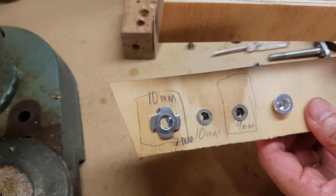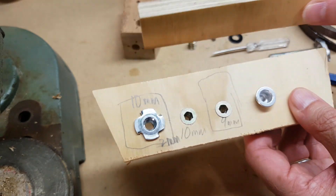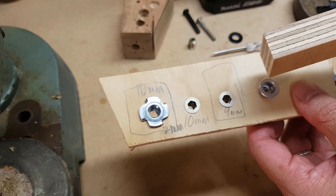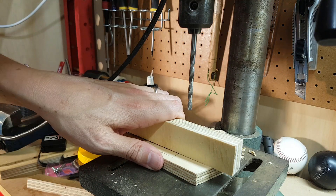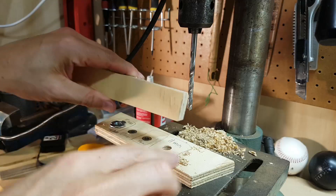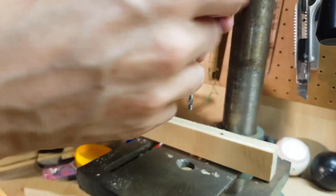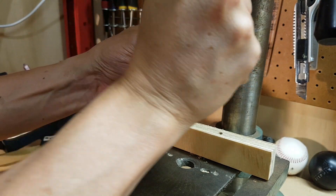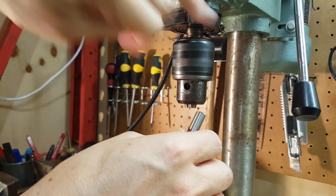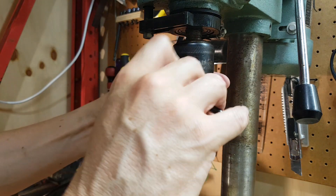So let's try that now and see how it works. I'm going to drill a 9mm and a 10mm through one side of this piece of wood, and an 11mm through the other side. I'll start with a 5mm pilot hole, then enlarge one side to 10mm and the other side to 11mm, and put the two inserts on opposite sides.